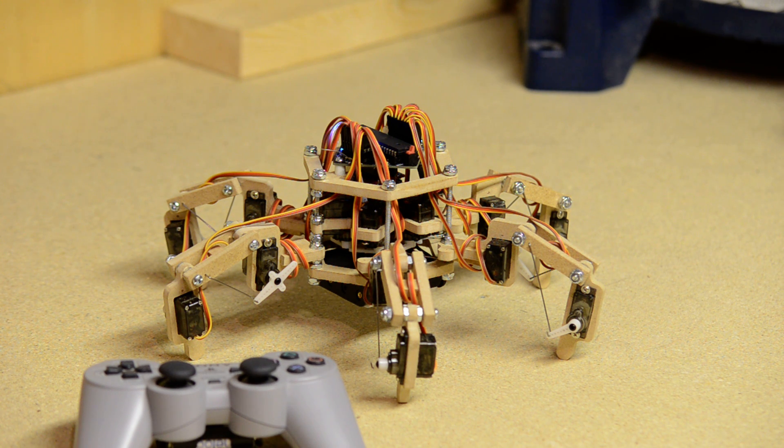So there you go. I hope you enjoyed this. Full plans are available at digitalcave.ca or on the hackaday.io site. Thank you, guys. Appreciate it.